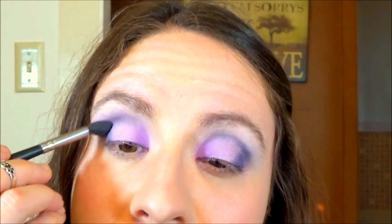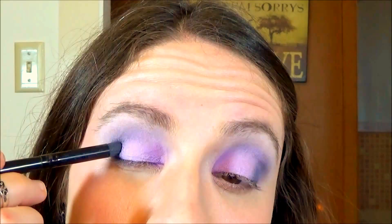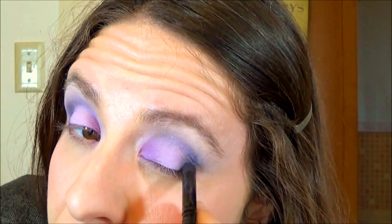Next, on a clean pointed crease brush with no product on it, I'm blending out that darkest color a little bit using circular motions. I want to keep the color on the lid very bold and bright and fade out the color that is in the crease, to keep it more modern.